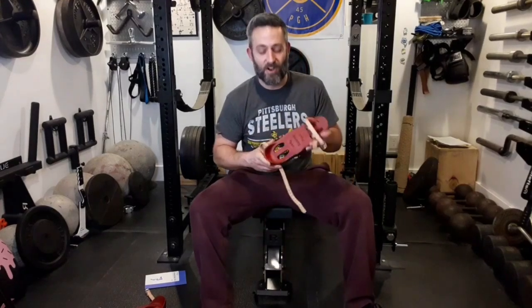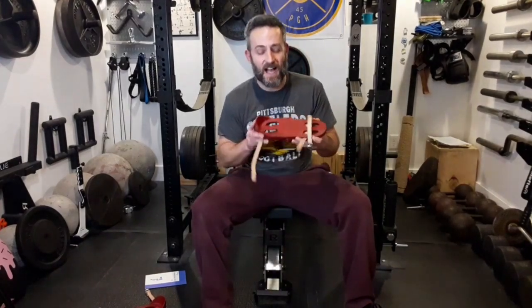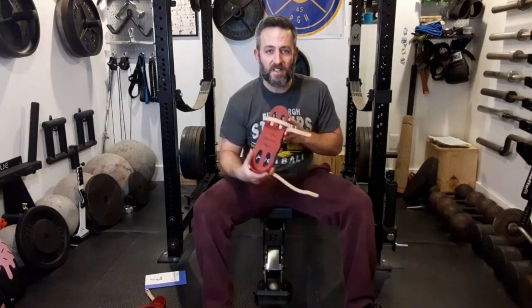Hey everybody, on today's video I'm going to go over the history of the iron boots, the health shoes. I'm also going to get into how to clean them up, how to use them, how to find them if you want to get a pair for yourself. And then I'll get into how to use them using a classic, a vintage York leg developing course.